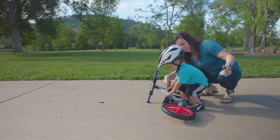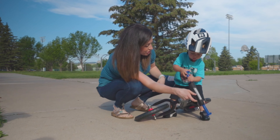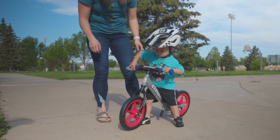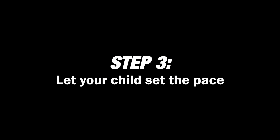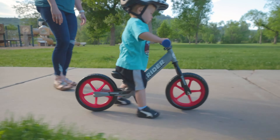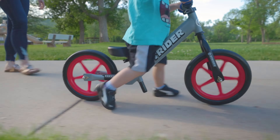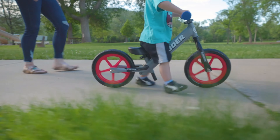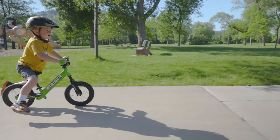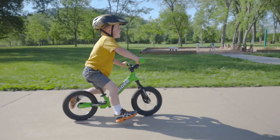If your child is having trouble getting on and off the bike on their own, try having them step over the frame of the bike while it is laying on the ground and then lift it between their legs by grabbing onto the handlebar and pulling it up. Some kids may not sit on the seat at first — that's okay. You want to let your child set the pace. Their security is in their feet at this point and we want them to feel secure. As they become comfortable walking with the bike between their legs and using the handlebar, they will soon use the seat. Let them transition at their own pace.